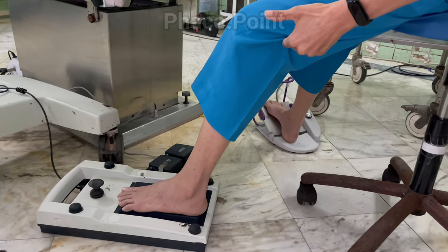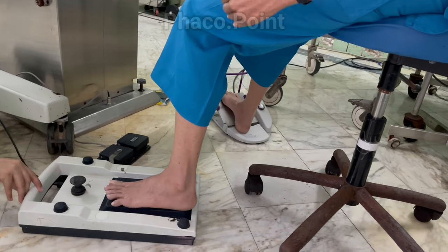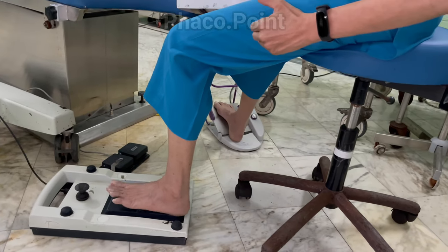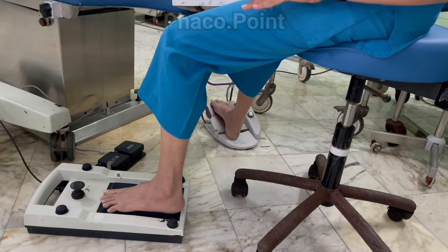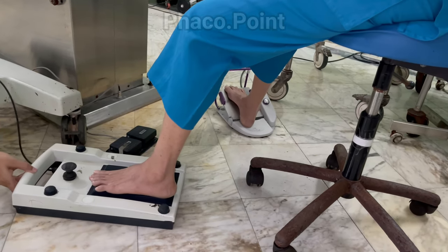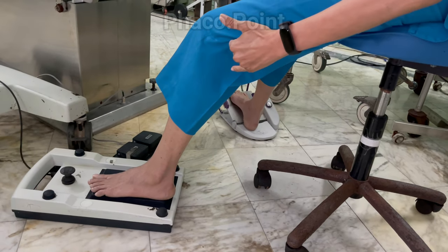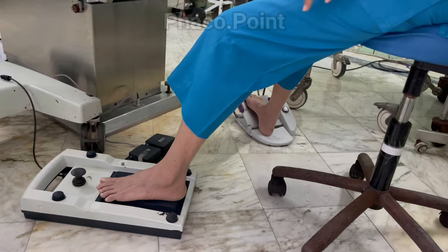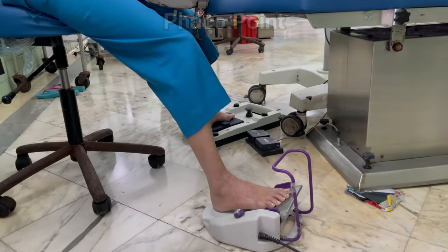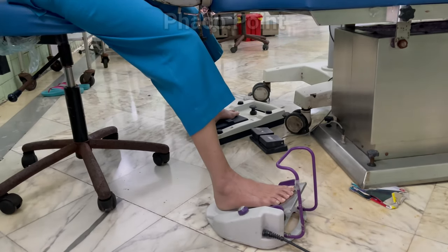An angle greater than 90 degrees allows for ease of dorsiflexion and plantarflexion of the foot. If the foot pedal is too close — giving an angle less than 90 degrees — it makes these movements more difficult. I prefer to keep the foot pedals slightly further away to give a slightly obtuse angle, which allows me to very easily negotiate the microscope foot pedal. A similar angle should be maintained for the foot on the phaco pedal as well.